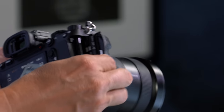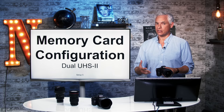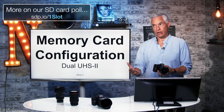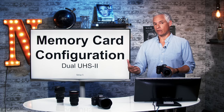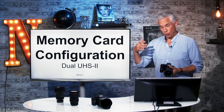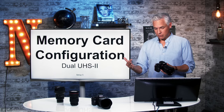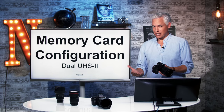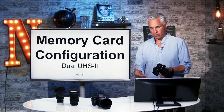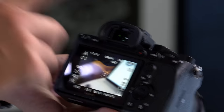This camera has two UHS-II memory card slots in it. I strongly suggest writing both stills and video to both cards simultaneously. Not too long ago, we polled over 4,000 photographers and found that almost half had experienced a memory card failure at some point during their career that resulted in a loss of photos. The more pictures people took, the more likely they were to have a failure — up to about 75% of people who'd shot more than a million pictures. You don't want to lose your important photos because of an SD card failure.